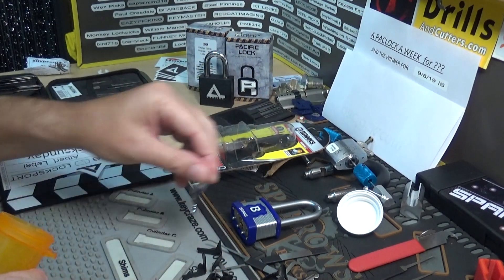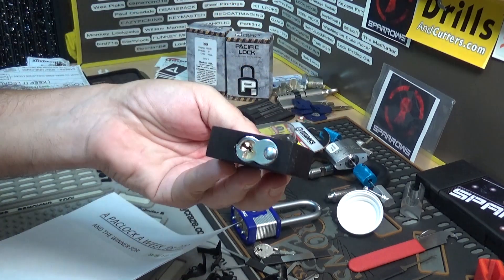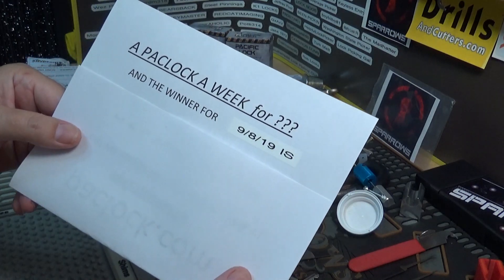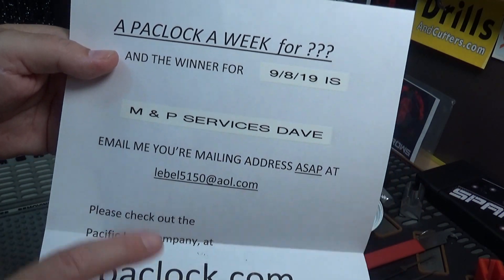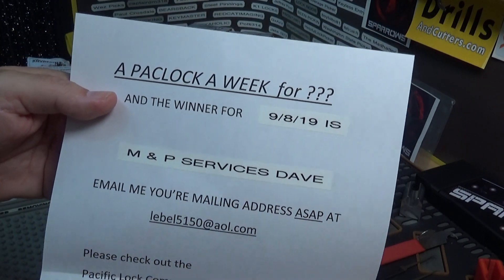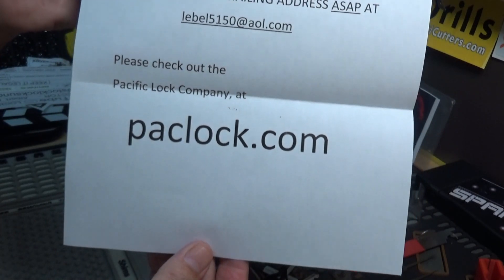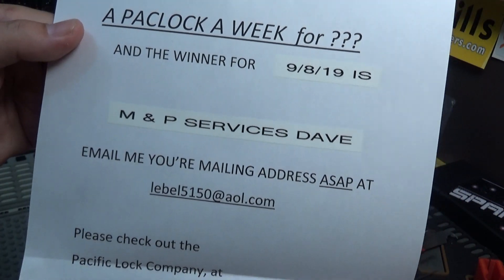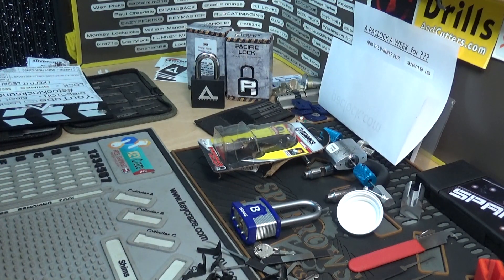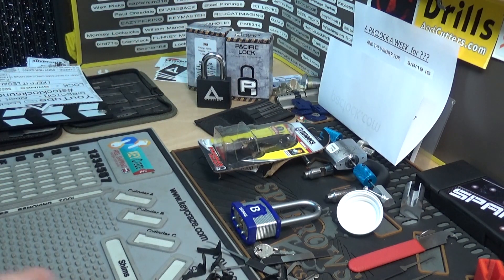All right, so we got her SPP'd — that's a pick. For last week's giveaway — the Pack Lock logo lock, the 200 I've been giving away every Sunday — the winner for 9-8-19 is M&P Services Dave. Get a hold of me at the email address on screen ASAP and I will send you your Pack Lock. Thanks for your support and for tuning in. Comment on this video for next week's giveaway, and let me know you're a US subscriber.